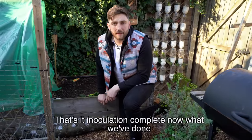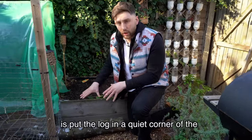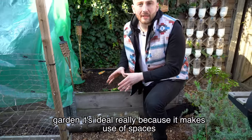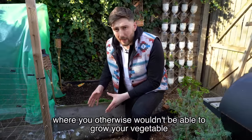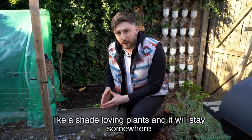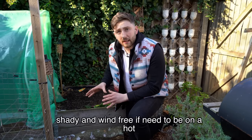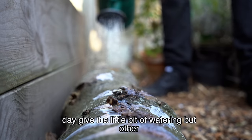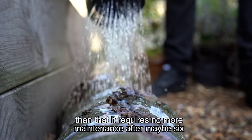Inoculation is now complete. As a final job I like to go around and patch any damage in the bark and seal up the ends with wax — the same way we sealed the inoculation points — this helps to hold in moisture and keep out contaminants. We've put the log in a quiet corner of the garden, ideal because it makes use of spaces where you otherwise wouldn't be able to grow vegetables. We'll treat this log like a shade-loving plant — somewhere shady and wind free. On a hot day give it a little watering, but other than that it requires no more maintenance.